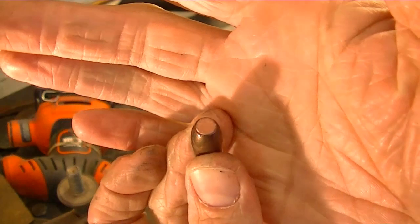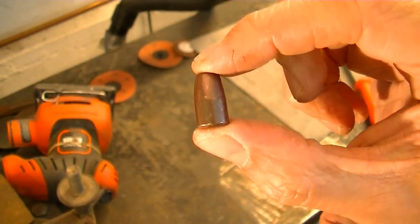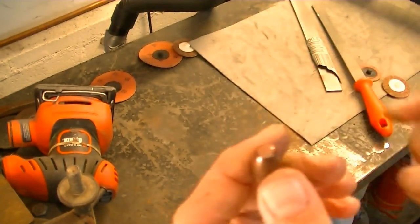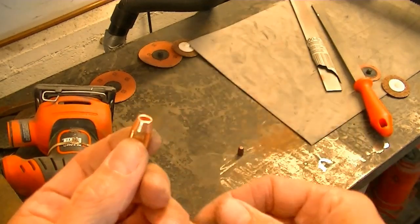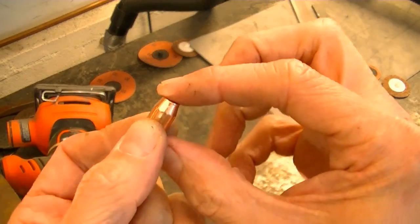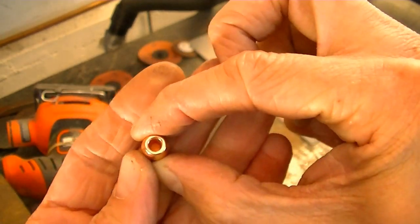You see how it's got that kind of dark color to it, that sheen? From what I understand, it's a pressed powder — and then it's plated. Maybe it's not plated, maybe it's just a pressed powder with a lot of copper in it.